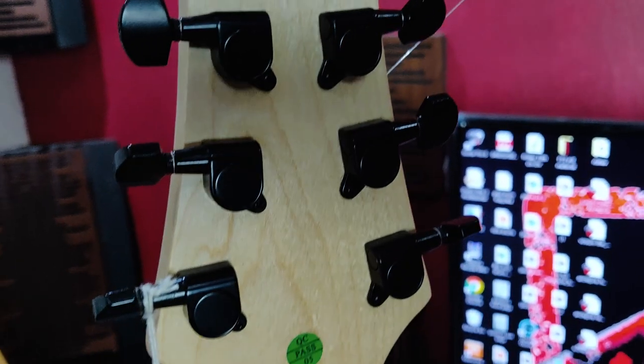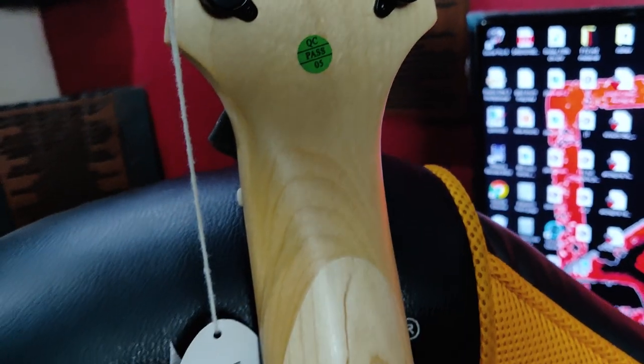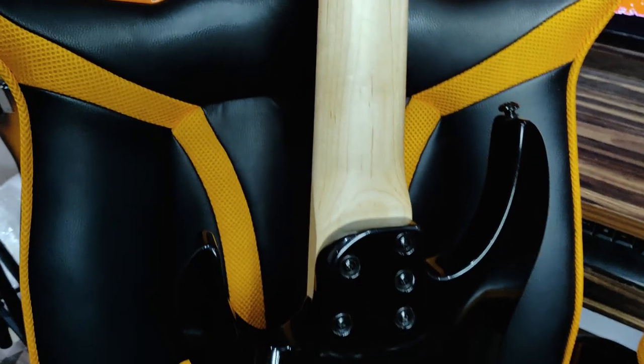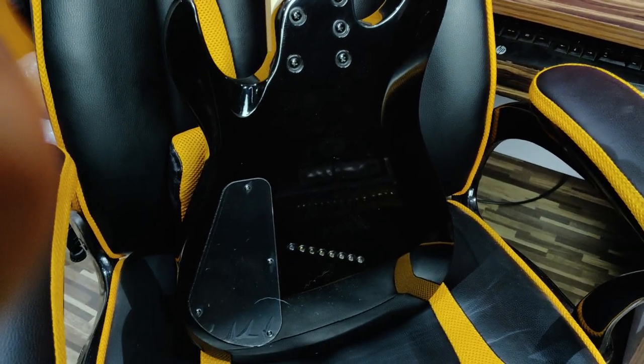It also has diecast tuners, scarf joint, speed profile neck, nice high access for the higher frets, and string-through body — which really makes this guitar terrific.